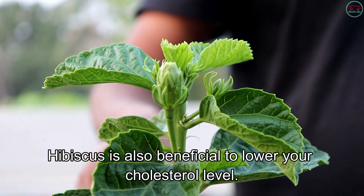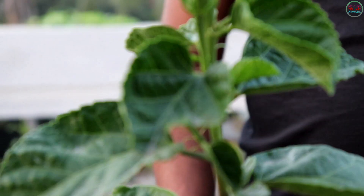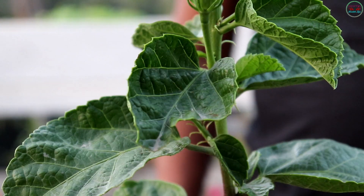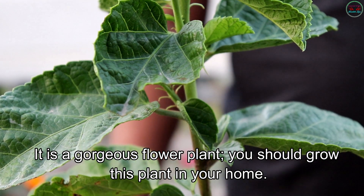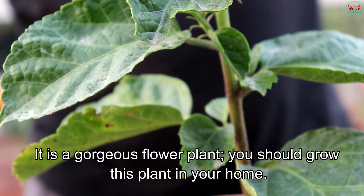Hibiscus is also beneficial to lower your cholesterol level. It is a gorgeous flower plant and you should grow this plant in your home.